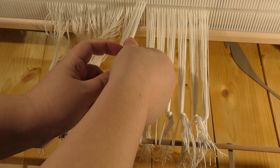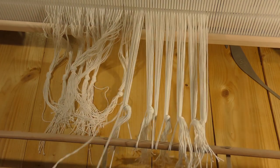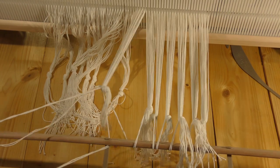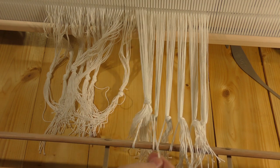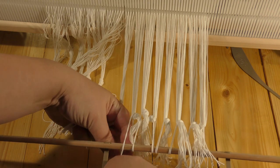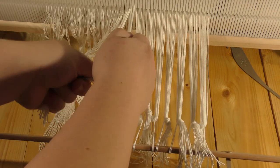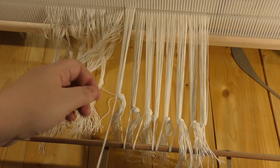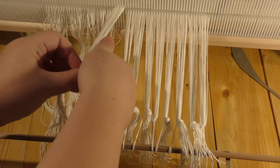The last thing I want to show you is how to turn your Ashford Rigid Heddle Loom into a comfortable carpet weaving loom — and that's attaching the wool holder. You can use the shuttle for that, or any other round stick. Don't use the pick-up stick because it might just slip off the loom.